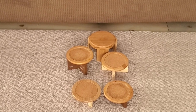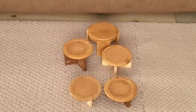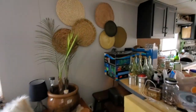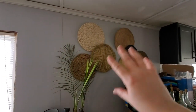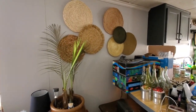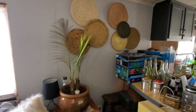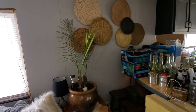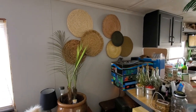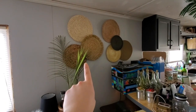I hope you guys like these — I actually love them, they're super cute. If you watched my previous home tour video, I showed you this little area where the placemats were hanging on the wall. The three on the bottom right-hand side are the three I made, and I'm going to show you right now how I made them.